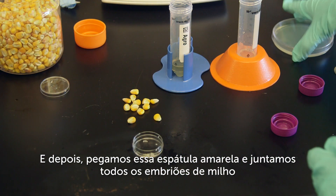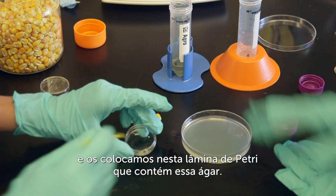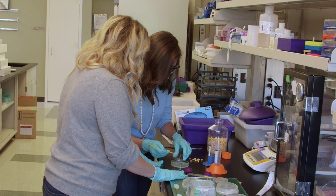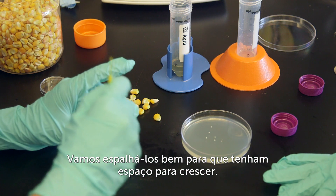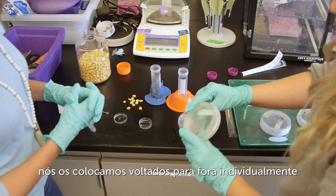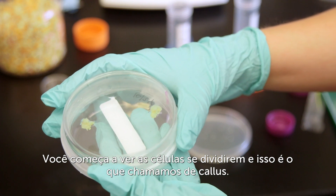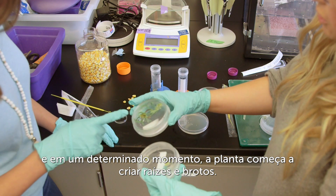Then you're going to take your yellow loop and gather all the corn embryos and put them on this petri dish, which contains agar. Agar is just going to be a growing substrate so that the embryos can start to establish roots and shoots. We'll just spread them out so they all have room to grow — spacing them out individually. This agar contains nutrients and things needed for the plant to grow. You can start to see the cells divide, and this is called a callus — it's basically just cells dividing and growing.